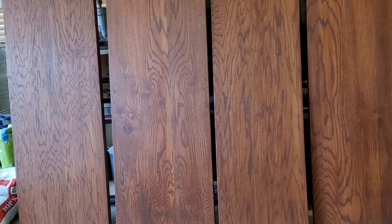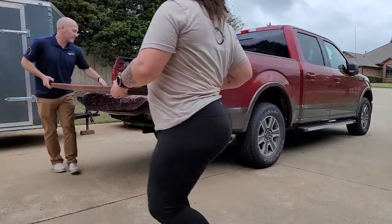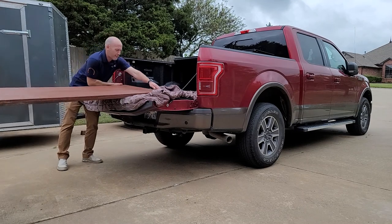Here are the wood panels all done and ready to be assembled. I have my husband help me load these into the back of his truck so we can take them to my friend's house.